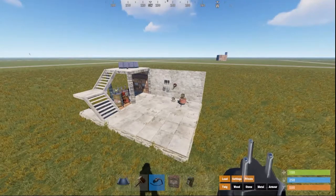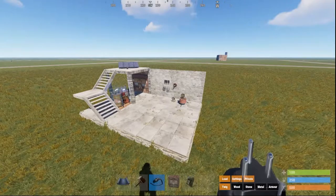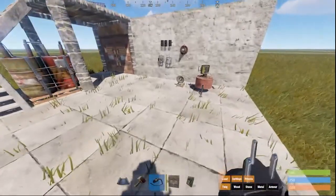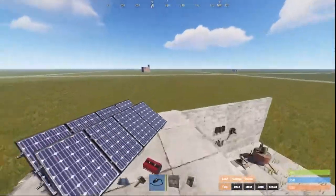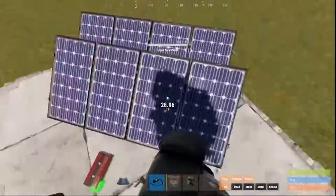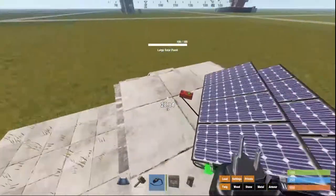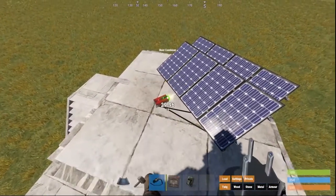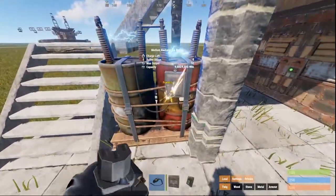Hey, what's up everybody, 510 here. Today I'm gonna walk you through a simple electrical setup that I use in all of my trap bases. First, we need to wire the solar panels to the root combiner, then wire the root combiner to the battery.